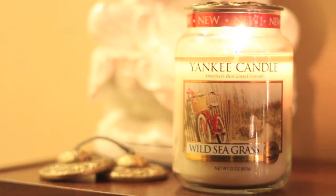This is a 22 ounce large jar and it is going to be for the Spring 2015 collection.